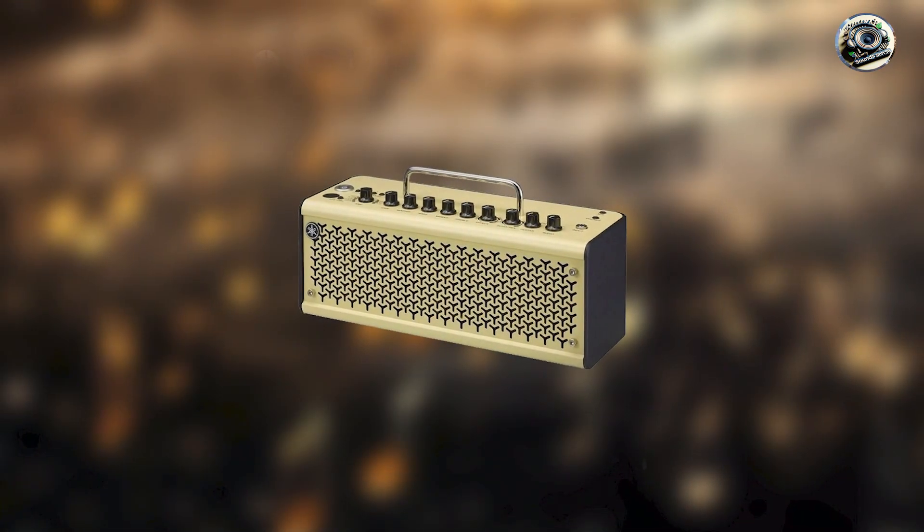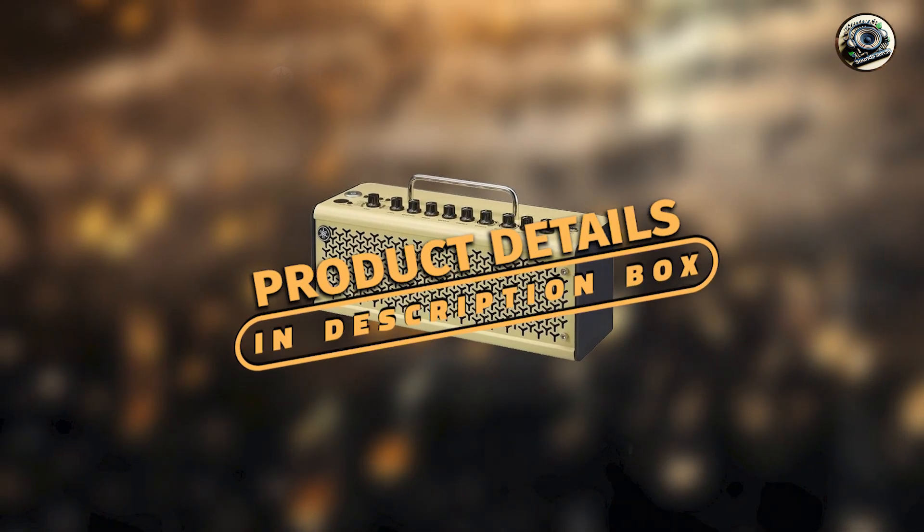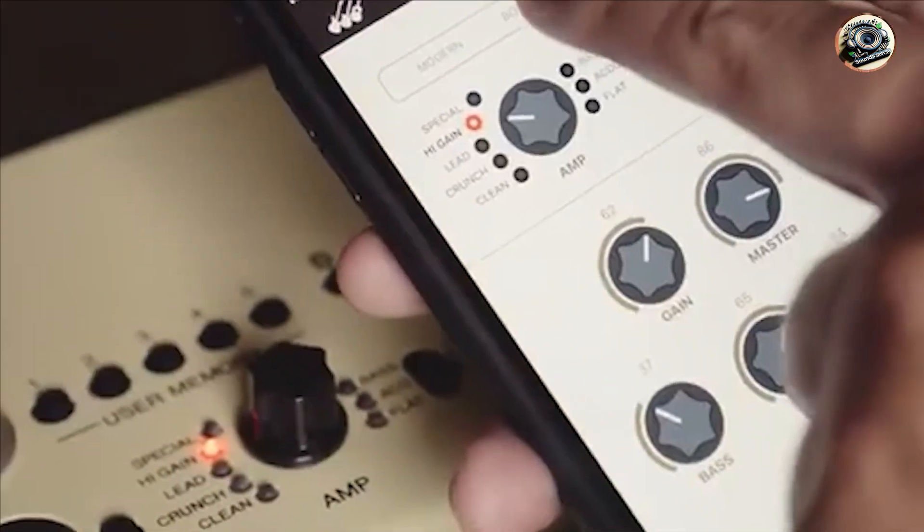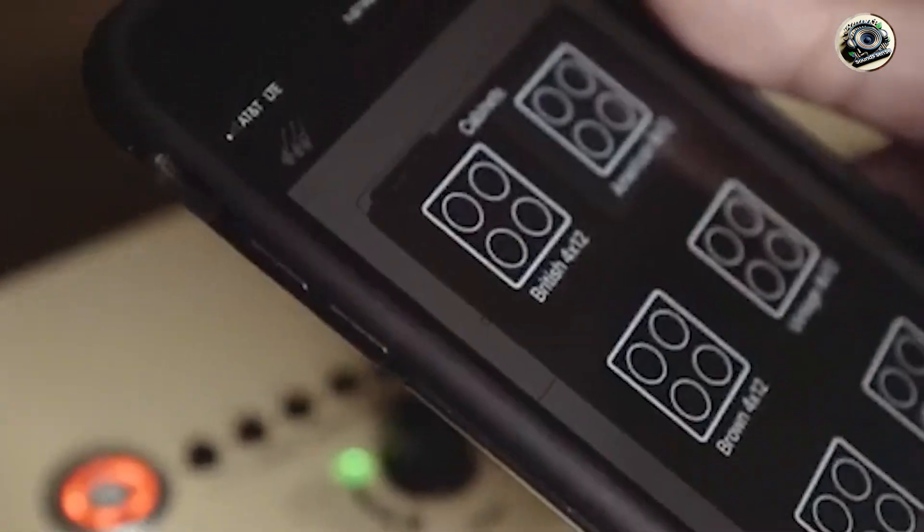Finally, we have the Yamaha THR-10 II. This amp simulator combines modern technology with high-quality tone in a compact, stylish package, making it perfect for musicians who want a great-sounding and portable practice tool.